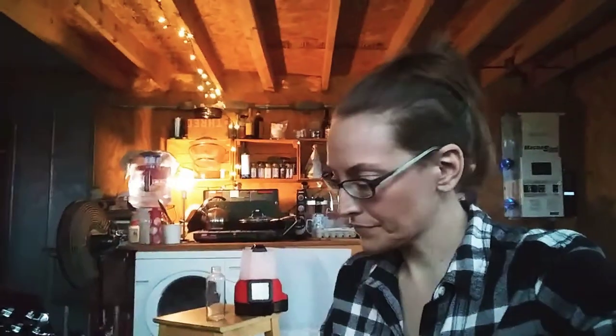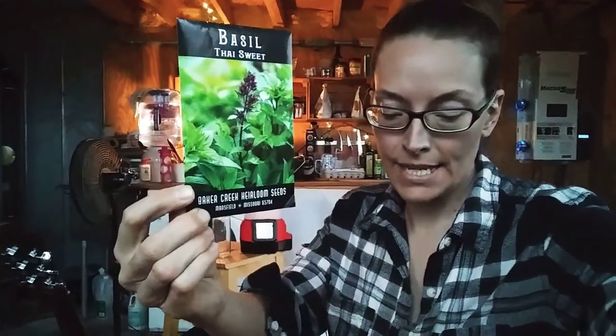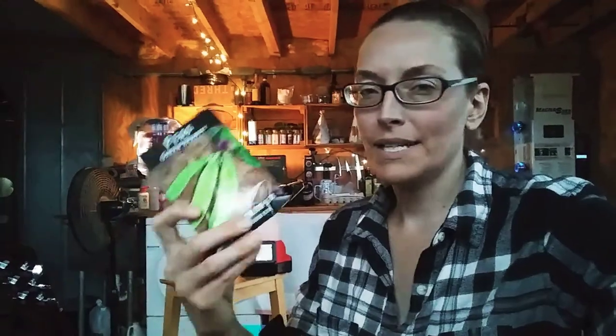This is curly parsley — it goes yummy. I've got some basil — Thai basil. It's pretty and it's perennial. Echinacea — that's an extra, and it should grow really well here. There's actually some wild echinacea in this area. I've got some giant peas — like a ton of giant peas. That should be really cool.